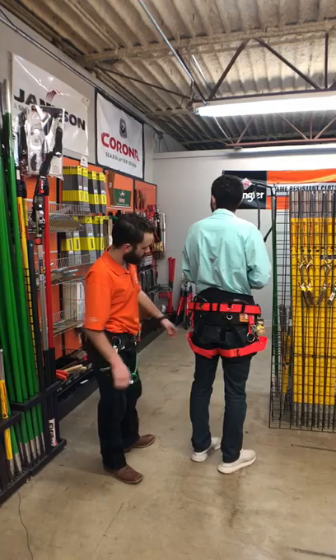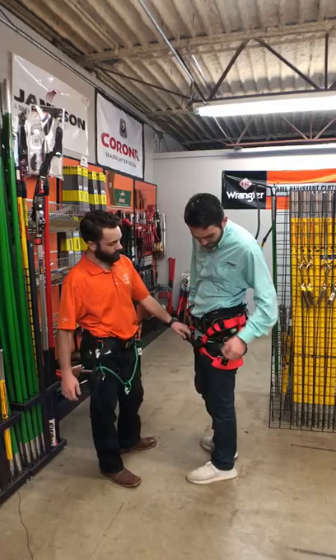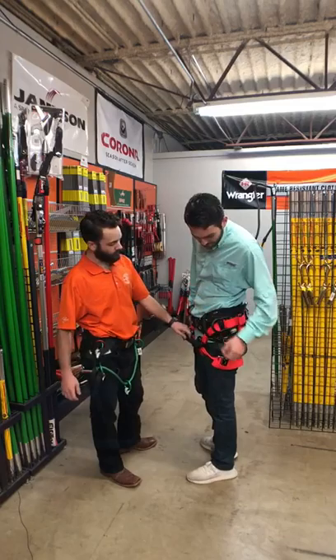It's got an extra wide back for those people that like that extra support. It has quick connect pads, buckles on the leg straps, and you have a rope webbing right here in the middle with extra connection points — with the Weaver Paws on there. It's a very nice harness; it gets the job done.